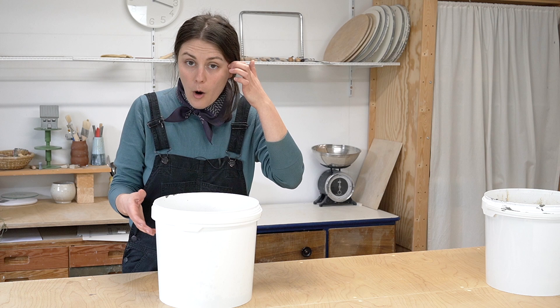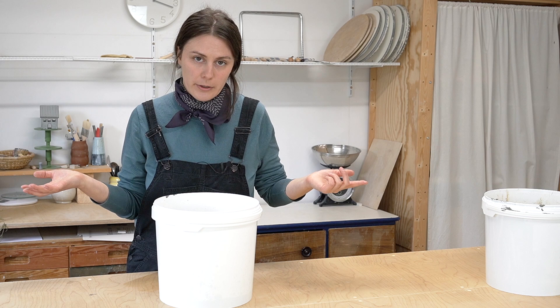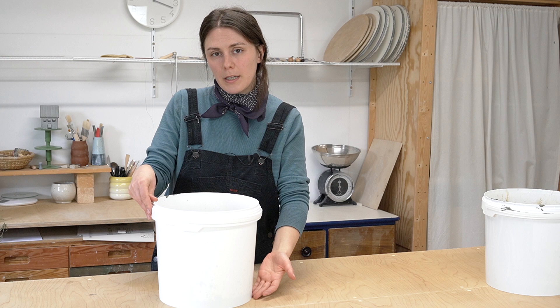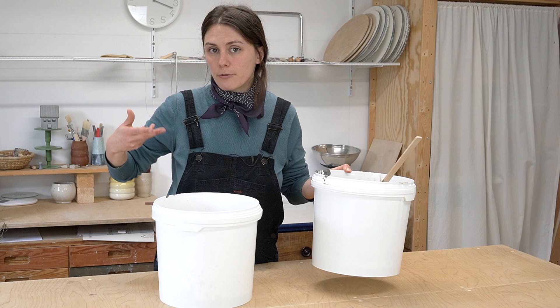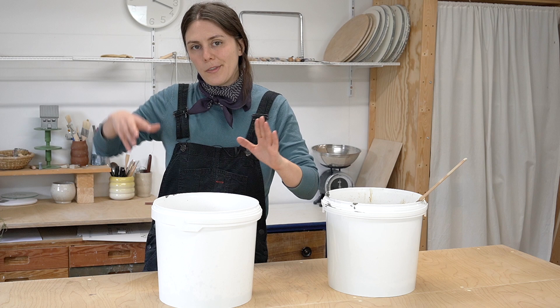Depending on how much water you have going through this system, you might end up with a little bit of water floating to the top of your waste bucket. That's totally fine — just pour it back into your settling bucket and the process can repeat itself. Basically, with each cycle it gets more and more dense with the actual solid waste and less and less water. That's the process.